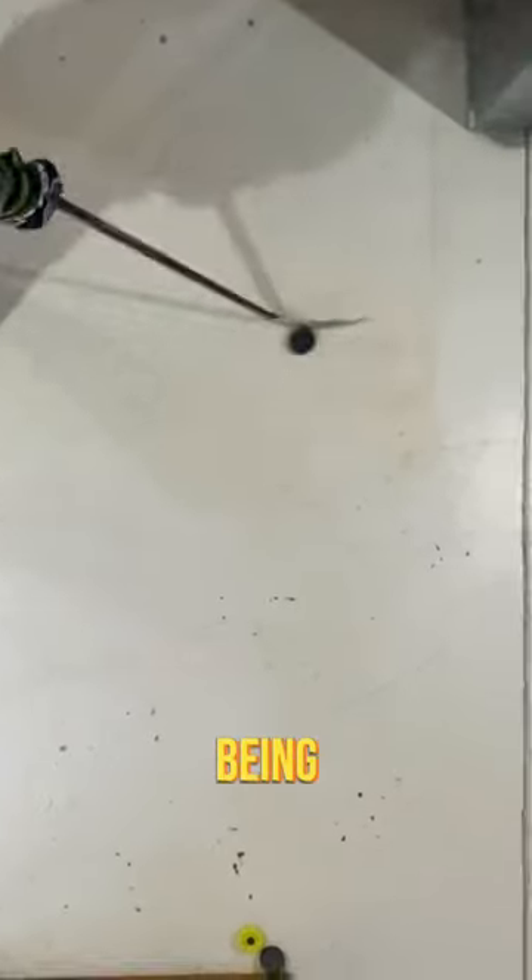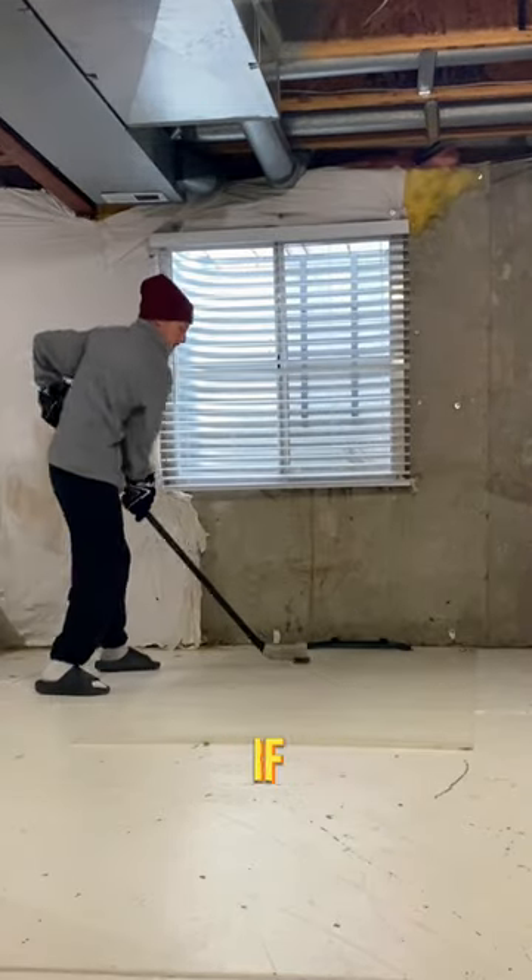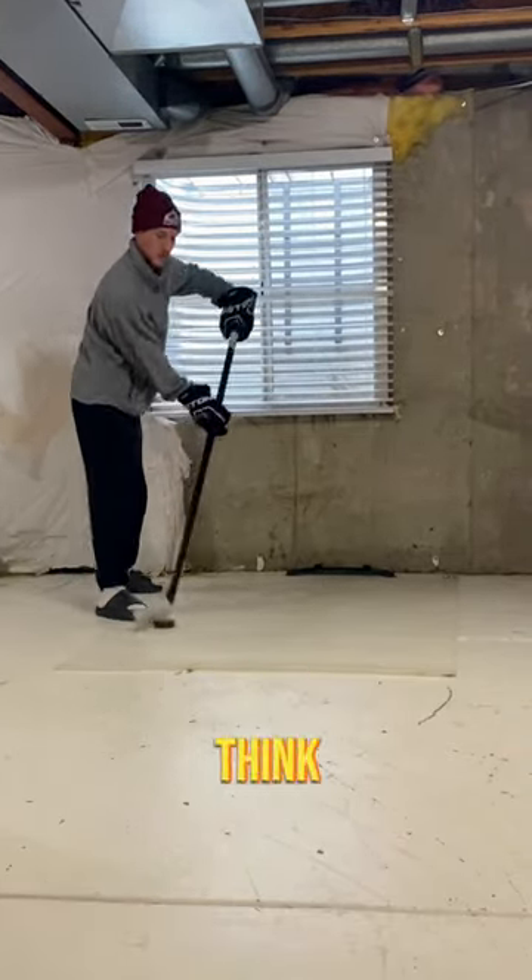It feels a lot more solid than the Green Biscuit, and the weight really does make it feel like you're on ice. The only downside I've noticed so far is that being such a slick material, it's not always as grippy on your tape as a regular ice puck would be. If there are any other pucks I should check out, let me know in the comments. But as of now, I think Xeno...